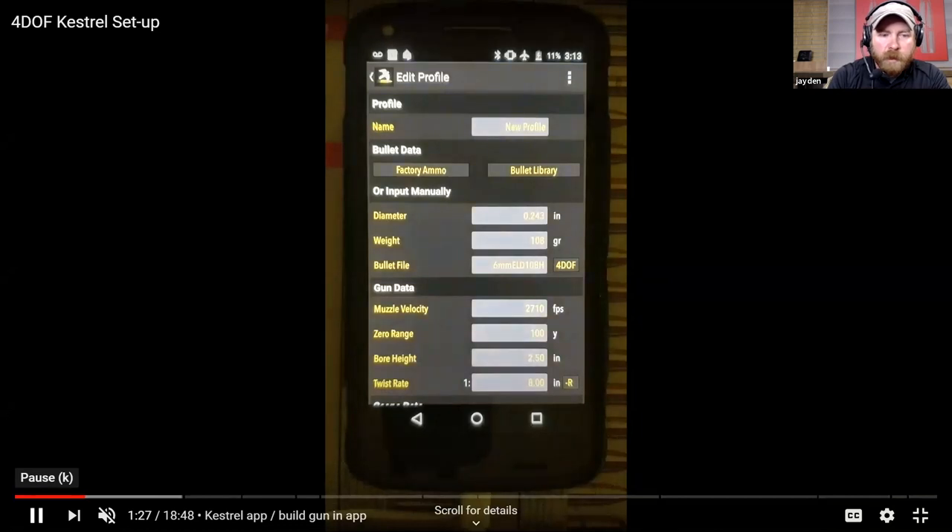We pick 4DOF and you'll see right here, for 'Bullet File,' it switched. If it were going to be a BC-based calculation it would say 'BC' and show either G1 or G7. When you select 4DOF it's an actual bullet file, because with a BC you're loading one number - let's say 0.300 for a G7 - that one number attempts to quantify a bunch of different characteristics about your bullet. With 4DOF, when you see it load, the 4DOF file in the background is loading a file with over 400 unique values that go into the calculation of that exact bullet. So it's substantially more advanced under the hood than a traditional BC calculation.